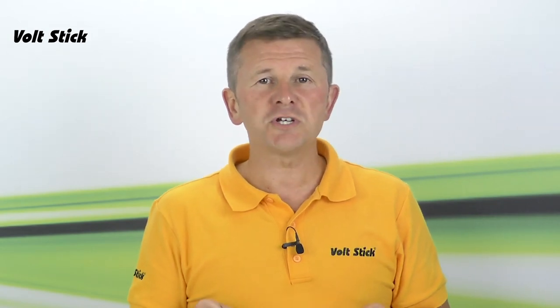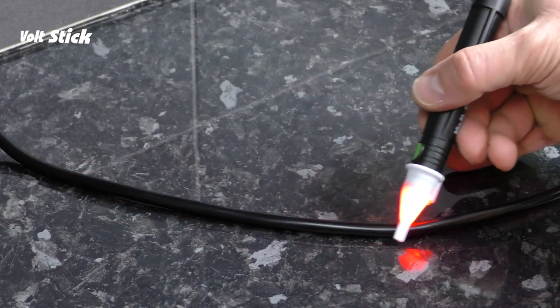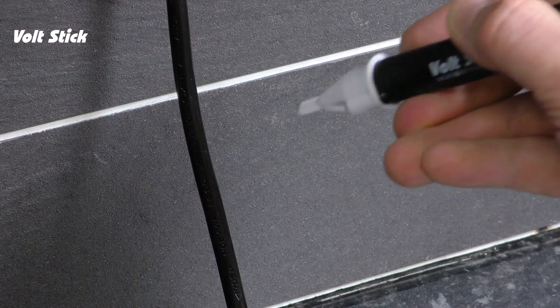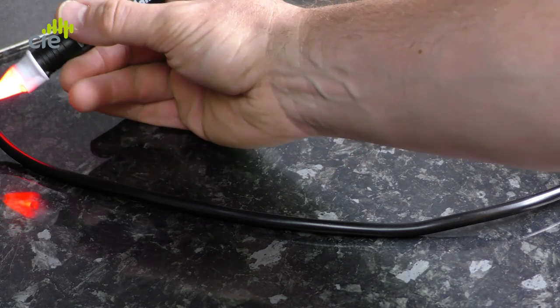Another way to check your Volt Stick is against the flex attached to an electrical appliance. The Bright is designed to detect 230 volts from around four millimeters, so always check all the way around a flex. You will see and hear the Volt Stick go on and off as the live moves further and closer to the Volt Stick. If we repeat this test with the Volt Stick in the second more sensitive setting, we will see that it can now detect the live from further away and it will actually light up along the whole length of the flex.